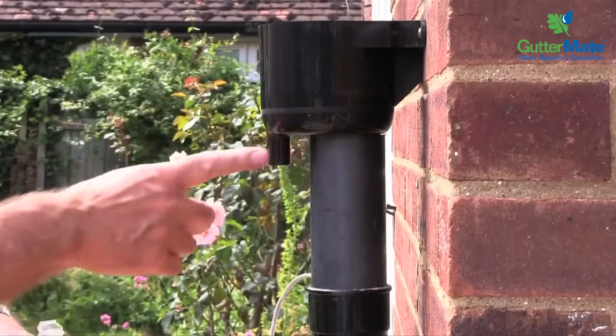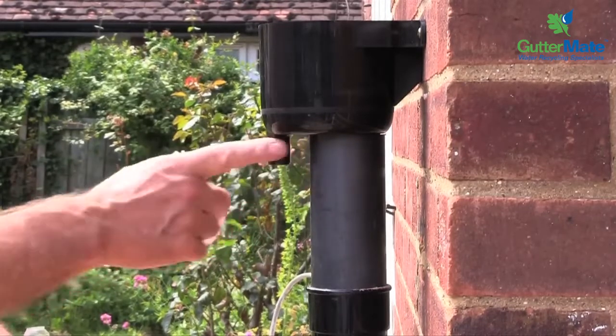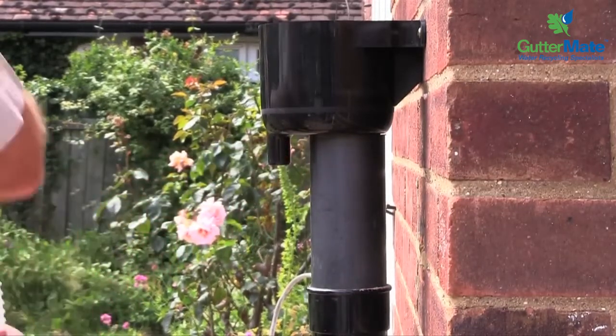Another drop of washing up liquid needs to go on here again to push the end of the hose on.